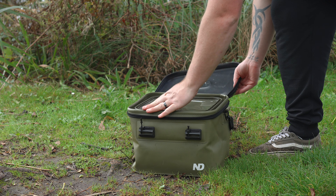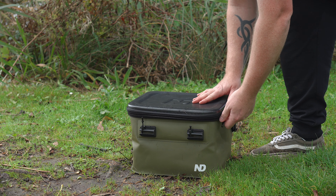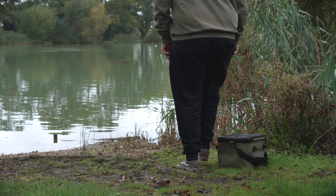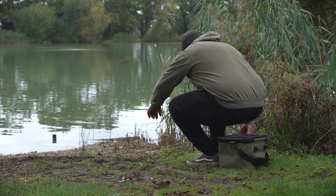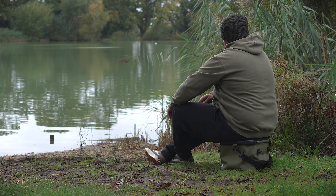One other nice feature I've seen on the ND Instagram channel — the guys were popping a bucket inside one of these bags and using it almost as a secondary guest chair. If your mate's coming to see you down at the lake, the least you could do is offer him a cup of tea and somewhere to take a seat.